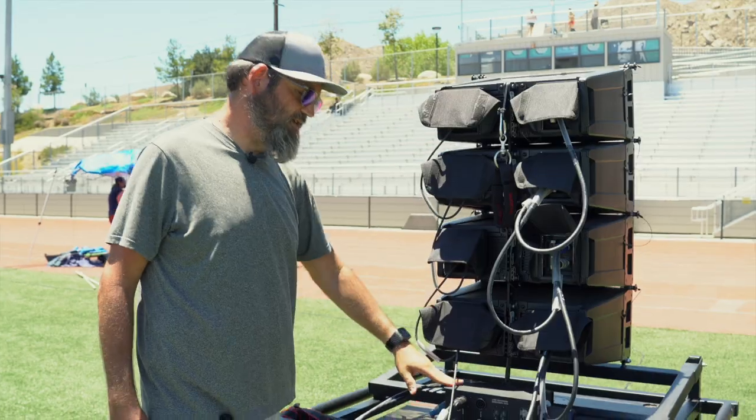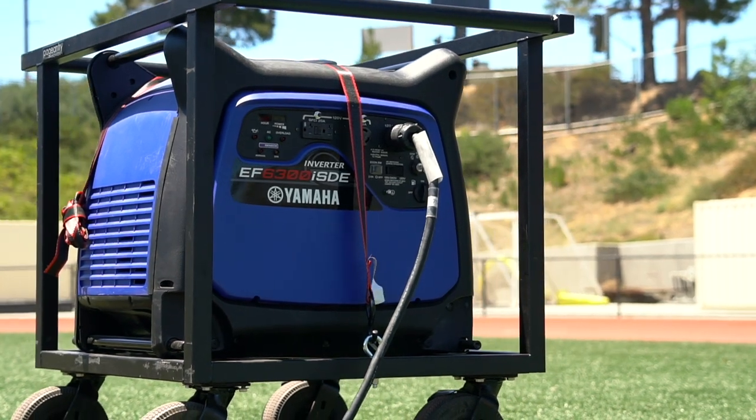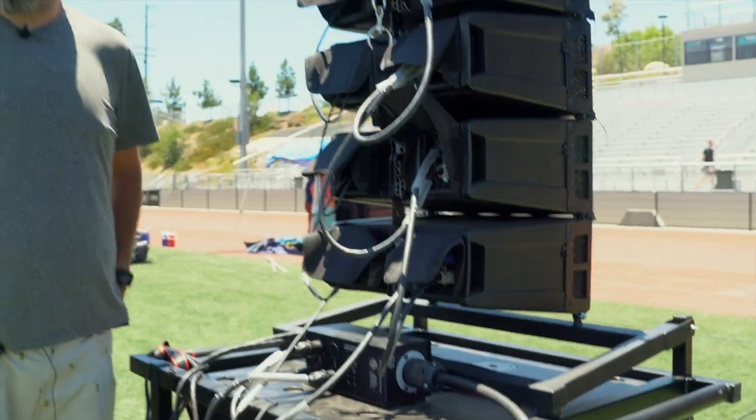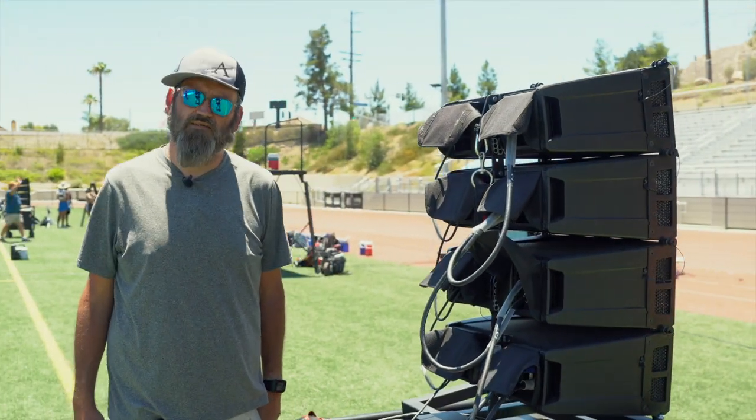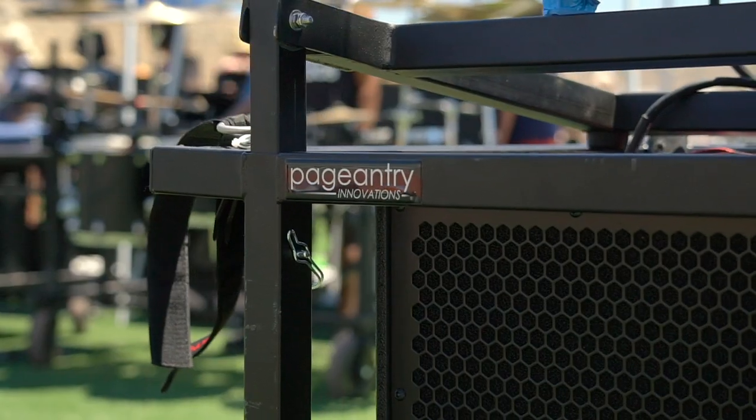We have a power distro right here that comes from the generator and goes directly to our speakers first. That provides power to speakers first so we shouldn't have any brownouts. We also have our PI cards that hold them.